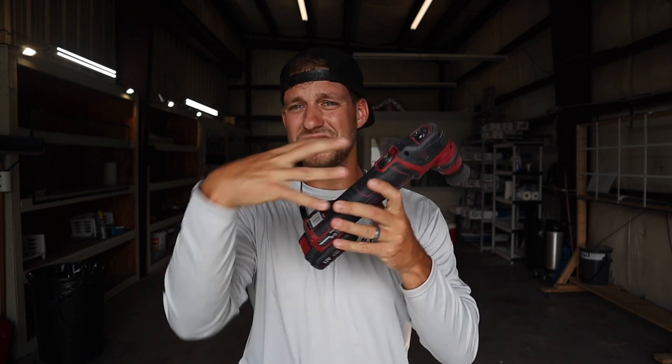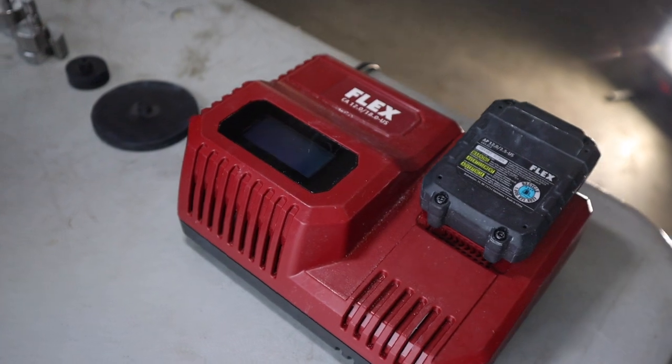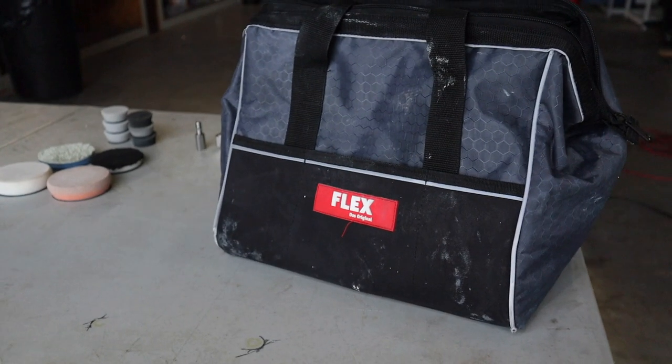This review is not going to be really about specs and all the intricate little details — you can find that at detailedimage.com where I link this product down below. I'm going to give you real-world knowledge on how this thing works. This is a battery-operated machine. It comes with a spare battery, a charger, pads, and a bag — it's a really cool kit. You get two batteries, a charger, pads, and a little bag to carry it with.